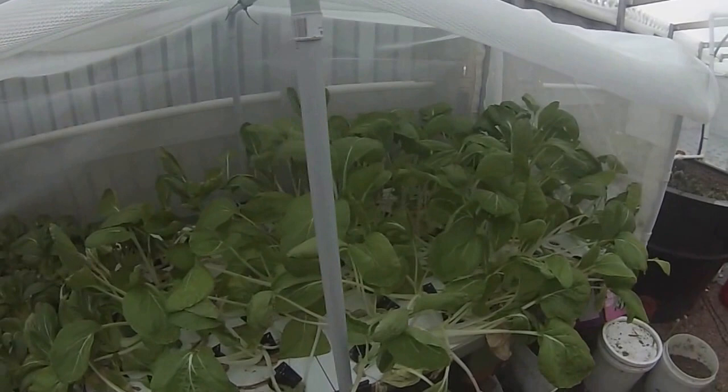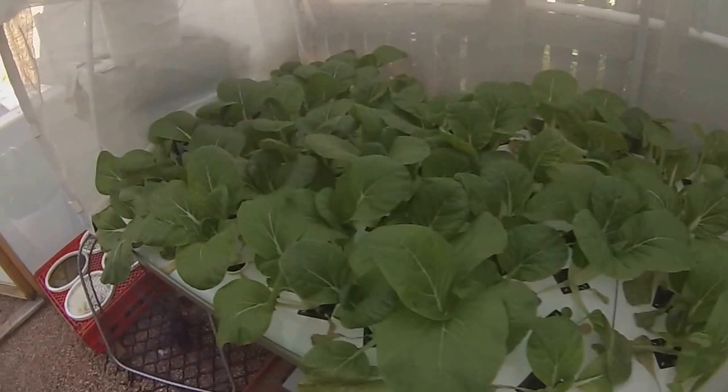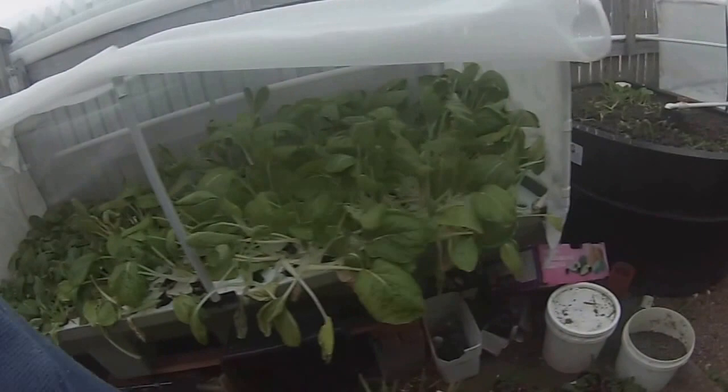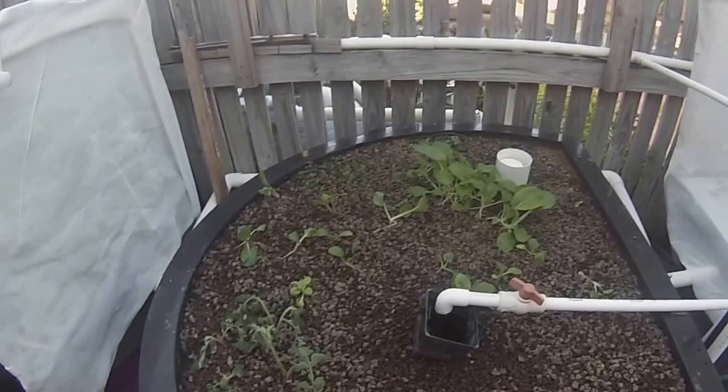This is bok choy that's ready to be taken out. Same as this one here — pak choy, green stem. This bok choy was really small a week ago, it would have been this size two weeks ago. They're starting to thicken up now — another week and they'll be ready for picking, roughly four weeks. A bit hot through the day, these look like they've wilted a bit, but they will pick up.